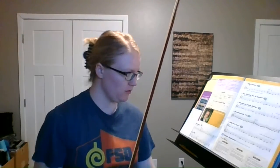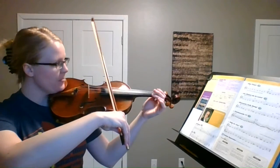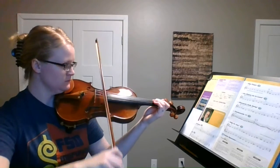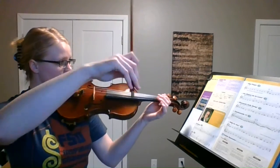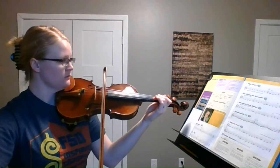So let's try the whole thing together. If you need to try any of those steps again, go ahead and stop the video here and try it again. But now we're gonna try performing it. If you have the background music at home through my website, you can try it with that after we do this together. Let's try it from the beginning. One, two, ready, go.